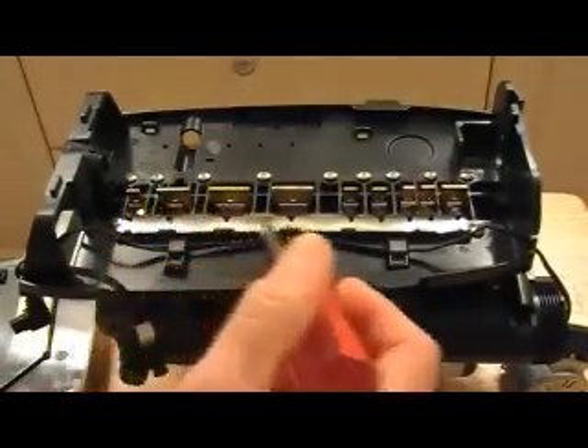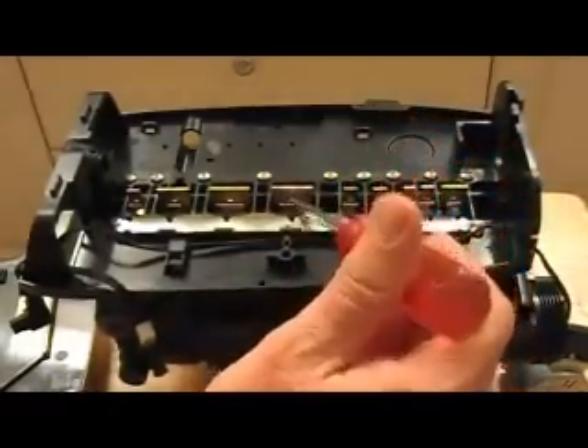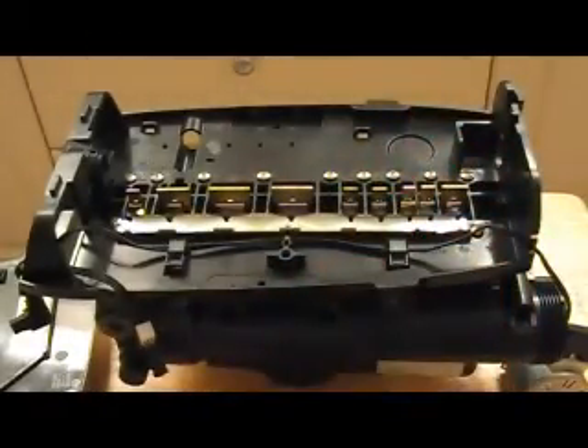It has a big one-piece spring. The springs are all sitting in the tabs of the flapper valves.